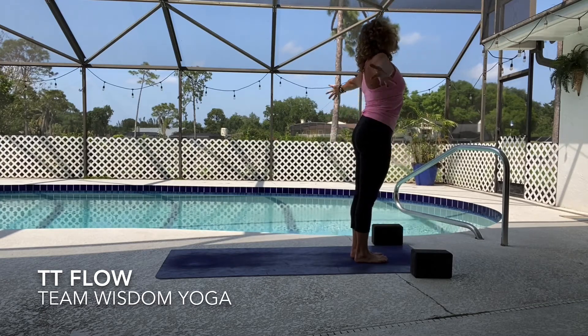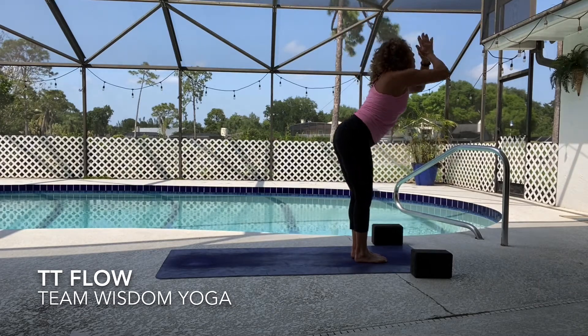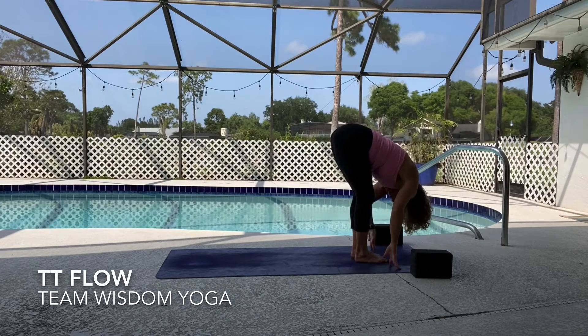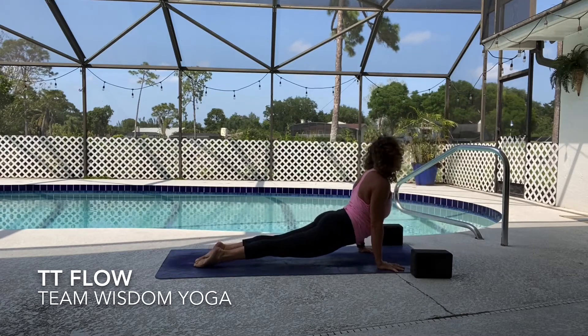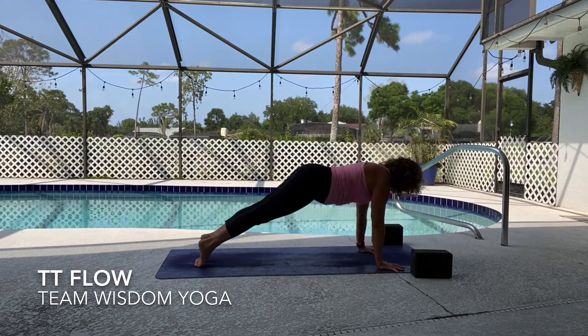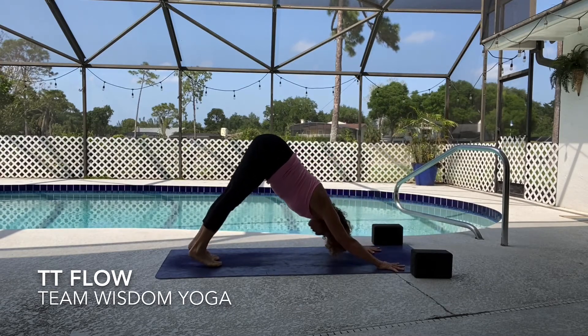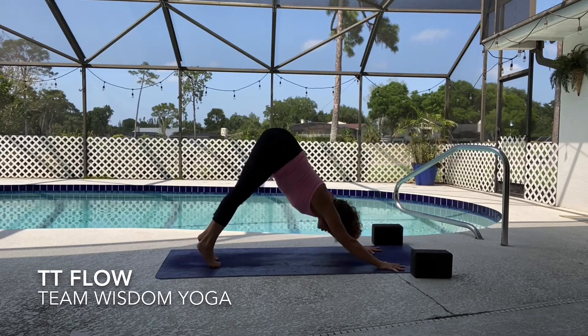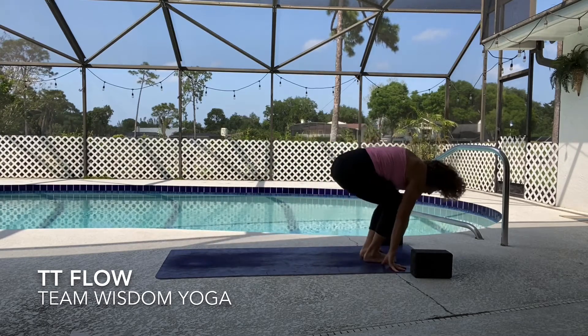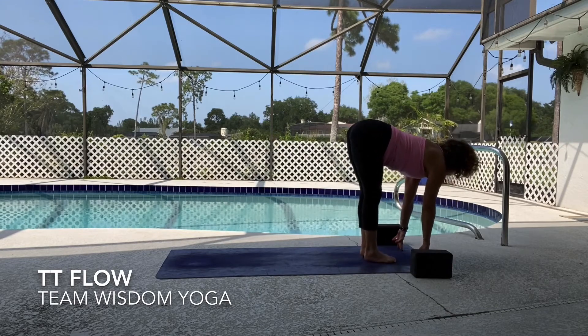Again sweep up inhale, exhale, halfway lift inhale, empty the breath, chaturanga. Upward dog inhale, downward dog exhale — three rounds of breath. After the third round bend your knees, hop your feet to your hands, halfway lift inhale, forward fold, bend your knees into chair pose — utkatasana. Sweep your arms around, feel the fingers reach up, get heavy in the heels, sink down a little bit deeper.